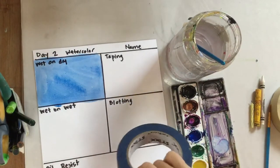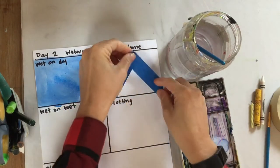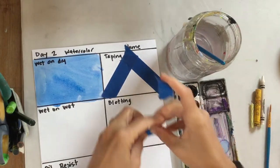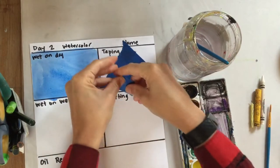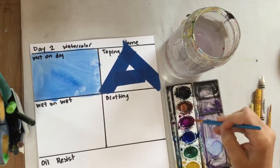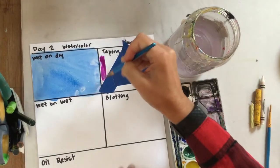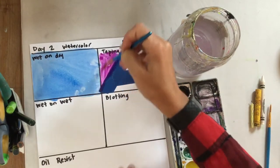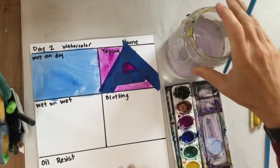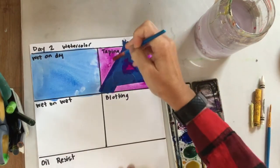Next is the taping technique. Take a couple of pieces of tape, put them in that box, and we're just going to paint over it and see what it looks like. We'll peel it off after it's dry. I got a big 'A' shape here. I'm going to use a different color — I've got a little purple. Remember to add water and make it nice and watery. Don't try to dig out the paint; you want the water that's mixing with the paint that sits on the surface. I'm just going to do one color for the sake of time — you can add different colors if you'd like. Now I'll let that dry and we'll peel it off at the end.